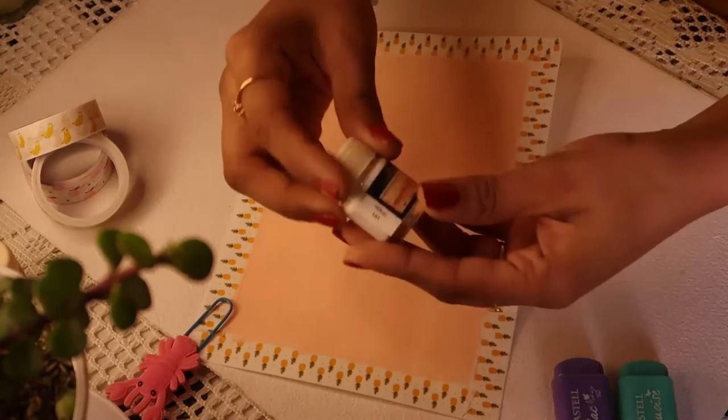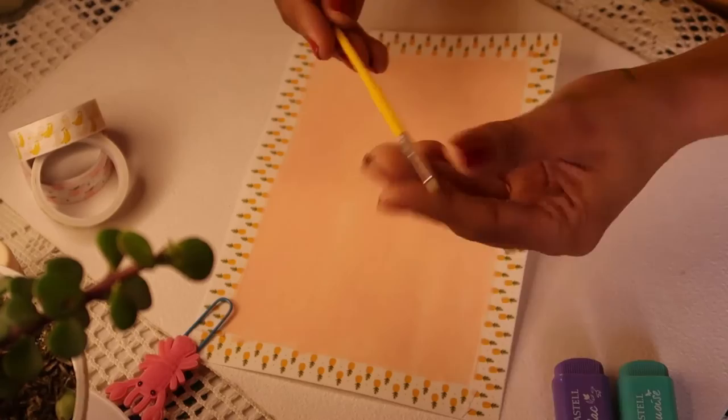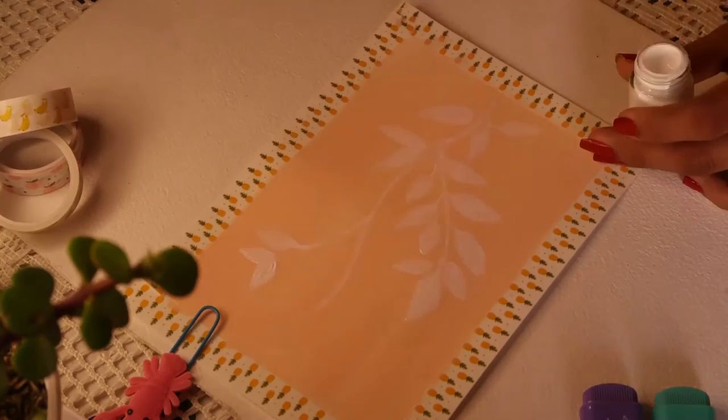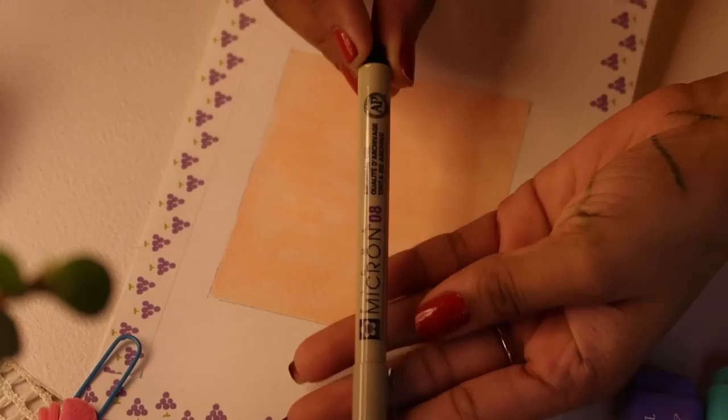We're done with that one — it looks really pretty. Moving on to the next: take white color and the thin precise brush, and draw white leaves all over the sheet. It's going to look so nice and pretty — very light, very soothing, like a perfect boho painting. Very subtle. This one and the strokes one are my favorites.